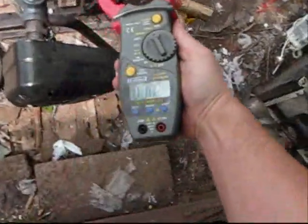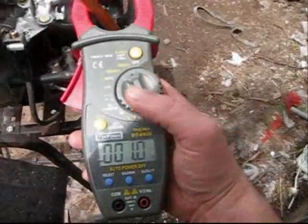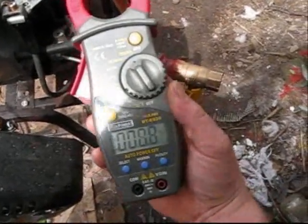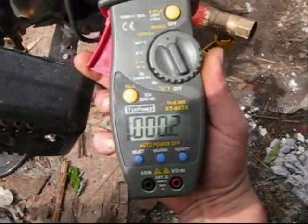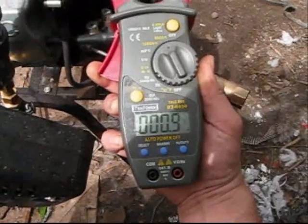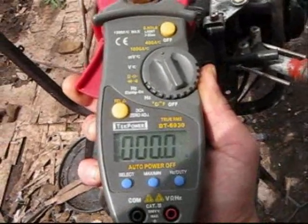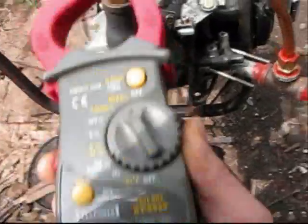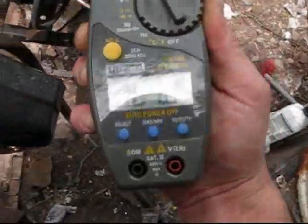I zeroed it — it's on DC. See it dropping? So I do have some touches. Nothing there. Something there.